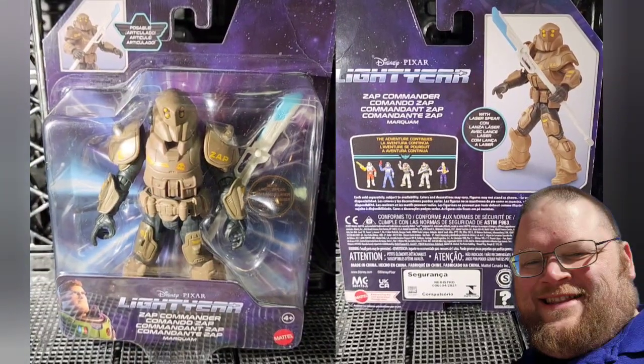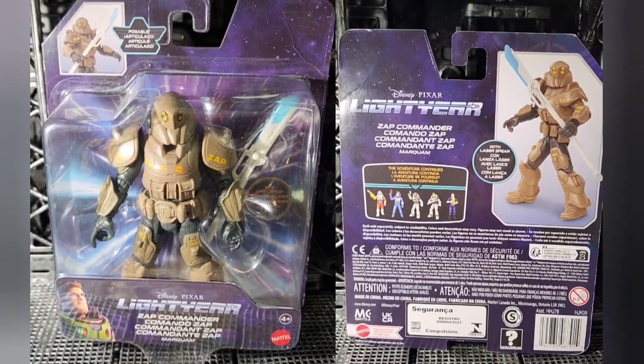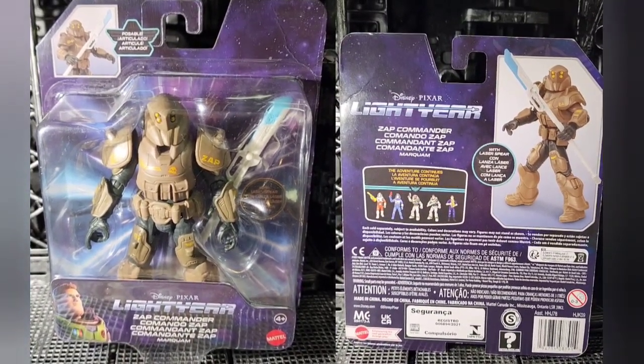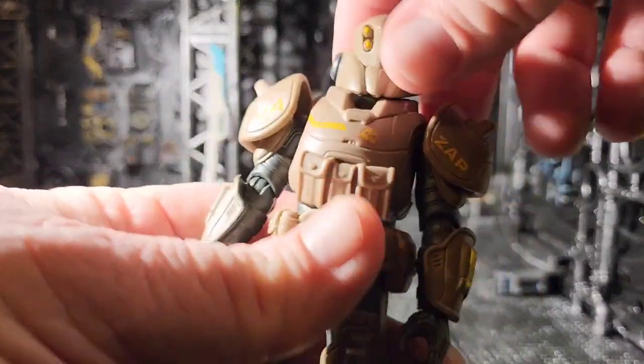Sage Forsaken here, and today we're looking at the Lightyear movie figure of Zap Commander. These figures are a little bit bigger than I normally look at and a little bit smaller than my Marvel Legends.